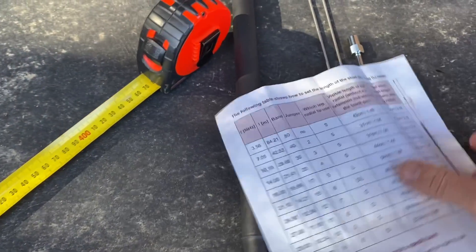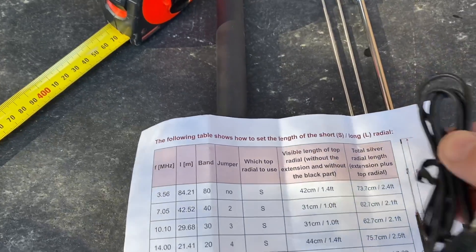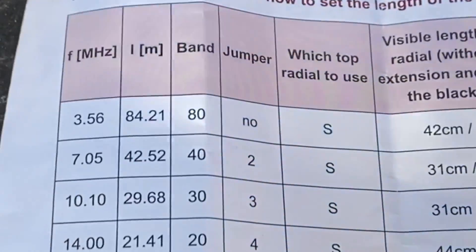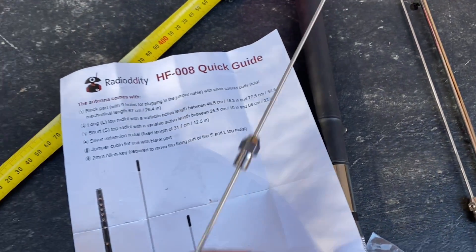I'm going to have a go at doing the 80 metre one first. It says I don't need the jumper, so I'll put that away. I need the top radial, so that's S. S is the short one, which is number three — so that's this one here.